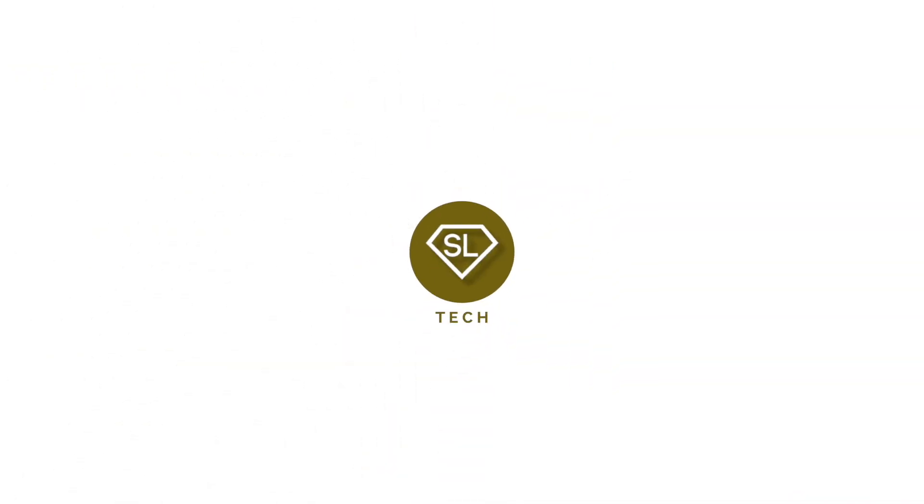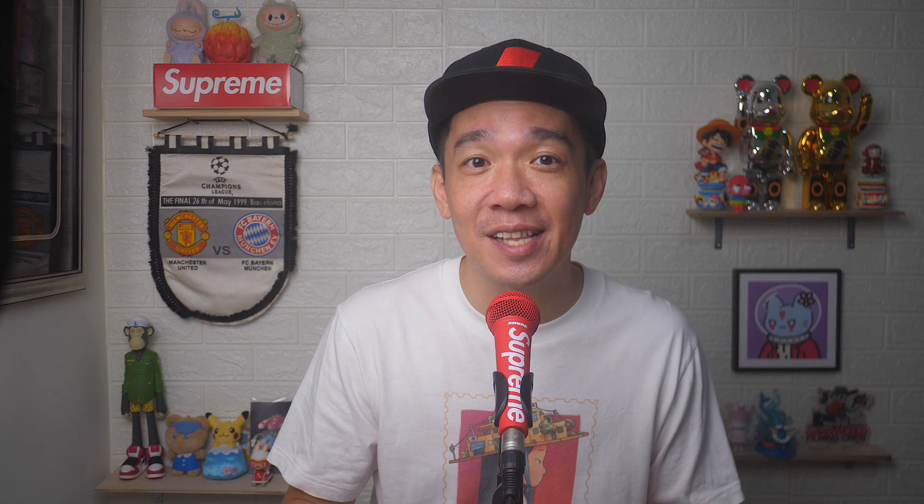It's simple, fun, and opens up a whole new world of photo editing. Let's get creative! Hey, what's up everyone? I'm Steph and in this channel, I teach you quick daily tech tips that make your life a little easier.